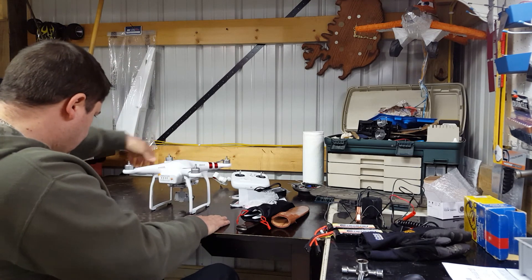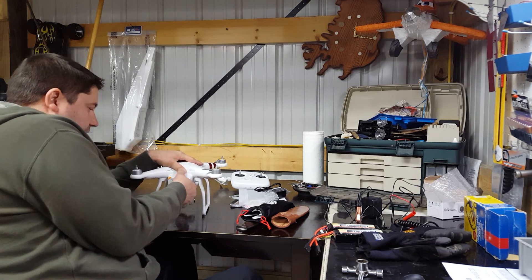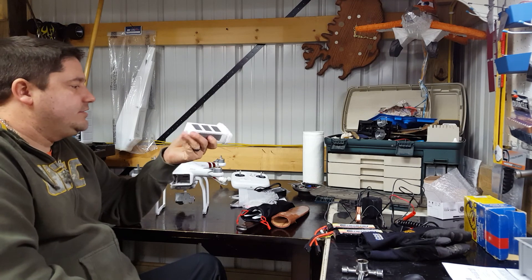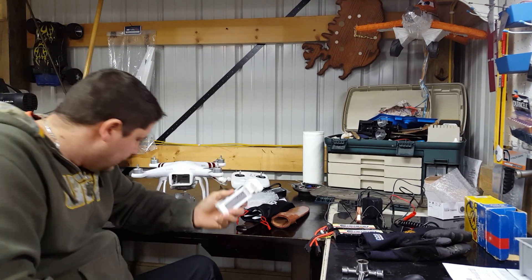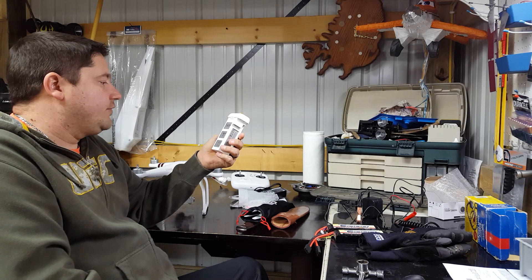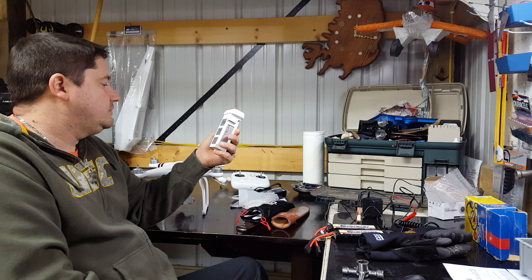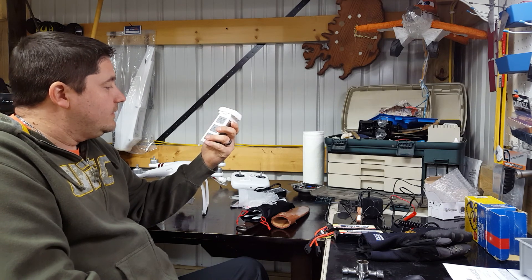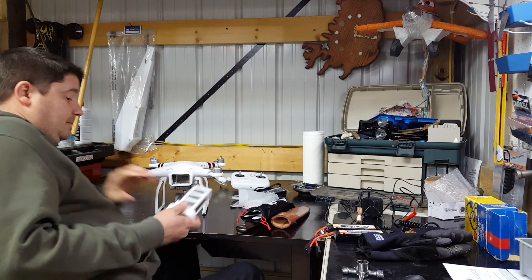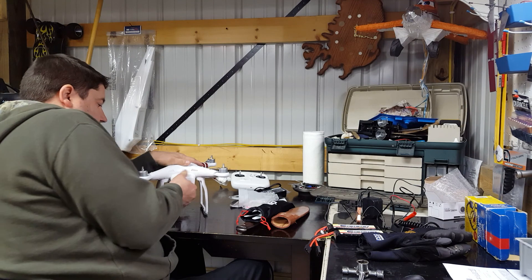They also include a battery, which you just squeeze to remove. These batteries are kind of strange — they're nice but strange because they're all enclosed in their own packaging. You can't just go buy any random battery and stick it in there without redoing a bunch of things, which would most likely void your warranty. It's 4,480 milliamp-hours at 15.2 volts. I've heard you get 20 to 25 minutes of flight time out of these, and that's pretty good because my planes aren't even getting that.